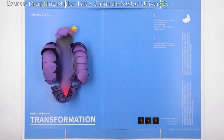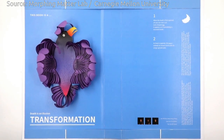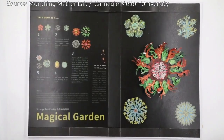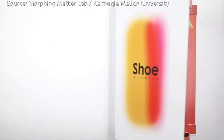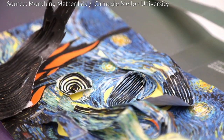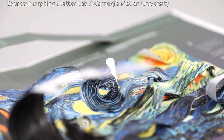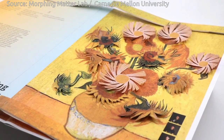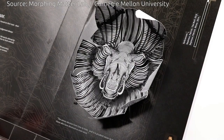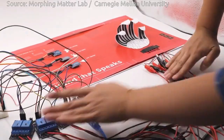Paper is a lightweight, abundant, and biodegradable material. In addition, paper affords rich physical interactions, including folding, printing, and painting on its surface. In recent years, paper has become increasingly interesting as a material in new interface design, including paper robots, paper power generators, electronic pop-up books, animated origami, foldable artifacts, and so on.